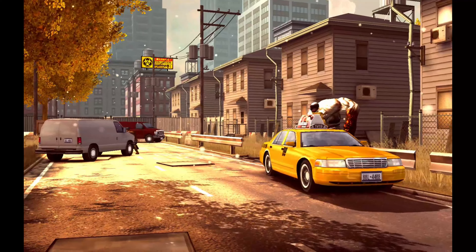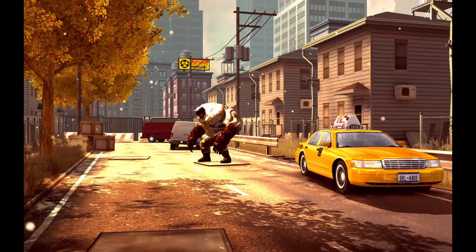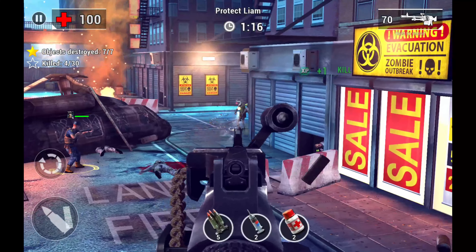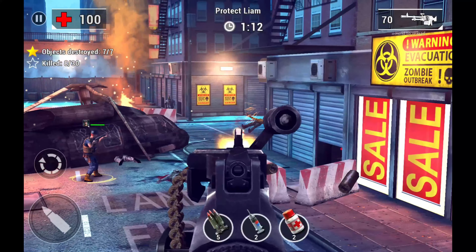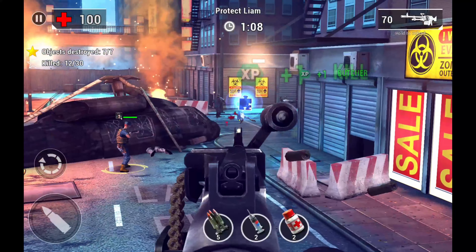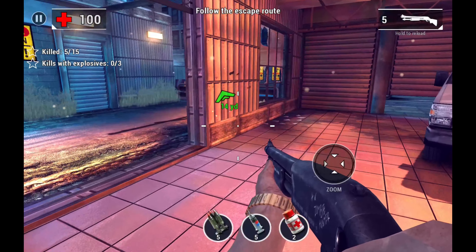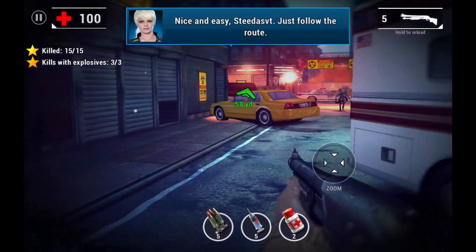This is Unkilled for Android and iOS devices. You can pick this game up on the Play Store for Android and on the App Store for iOS. Unkilled is a zombie-themed first-person shooter developed by the same people that brought you Dead Trigger 2, which I reviewed — I will leave links below so you guys can check that review out. This game is free to play with in-app purchases.